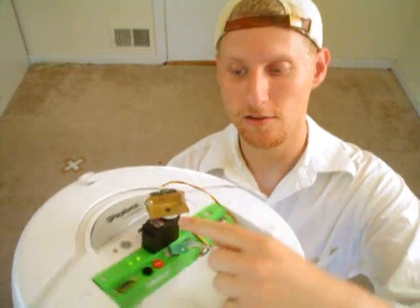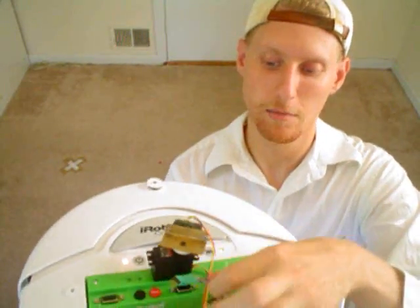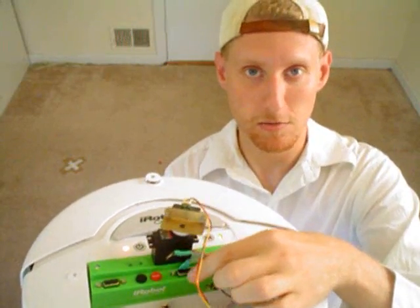As you can see I have a servo here, I have a sharp IR right here, and I plug them both into this middle port right here.